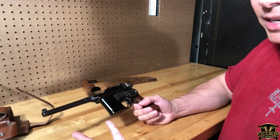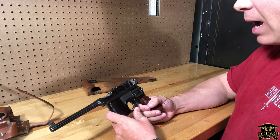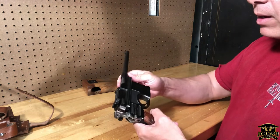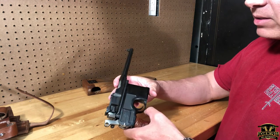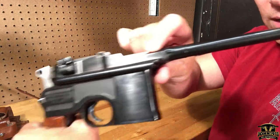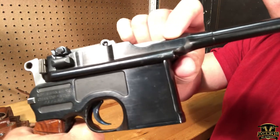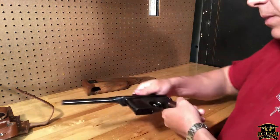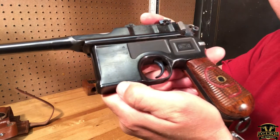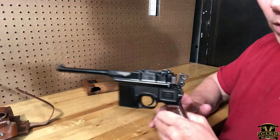This is a C96, a Broom Handle Mauser — hence the name 'broom handle.' This one is in nine millimeter; I believe it's been converted and probably not originally made as a nine millimeter. The telltale signs are some Chinese markings on it — right here you'll see what looks like an electric pencil dot-matrix mark, and down here at the bottom of the magazine there's another barely discernible Chinese character.